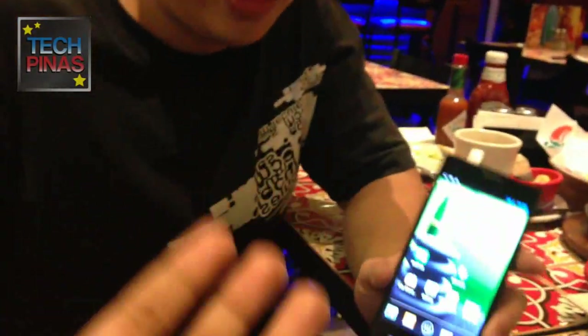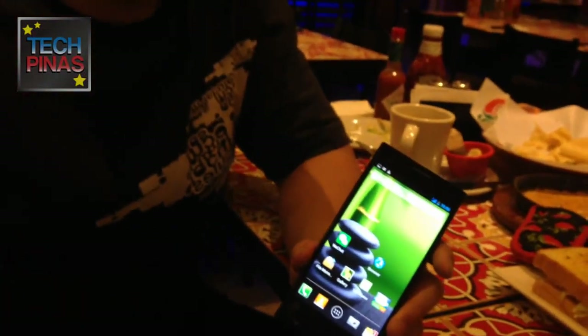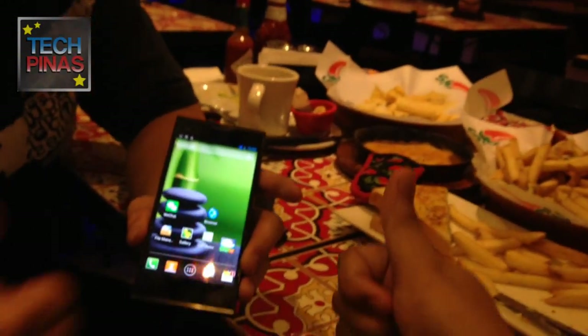So to recap: full HD display, true octa-core processor from MediaTek, 2 GB RAM, 32 GB internal storage, expandable memory, dual SIM dual standby dual 3G, the new NASA silicon anode battery technology — and it's user-replaceable. The sensors are new and amazing. And with all of this, the price tag will definitely shock you — stay tuned. That's the THL Monkey King 2. Thank you, Sir Adrian Lim, IT Director of THL. Maraming salamat, sir — always a pleasure.